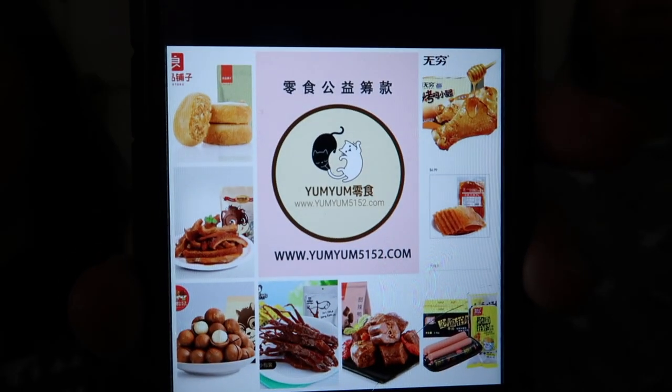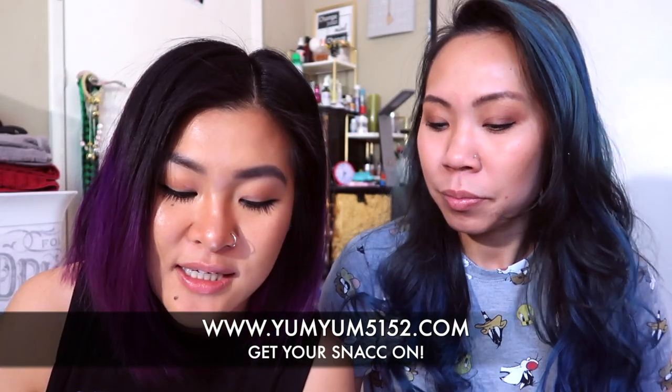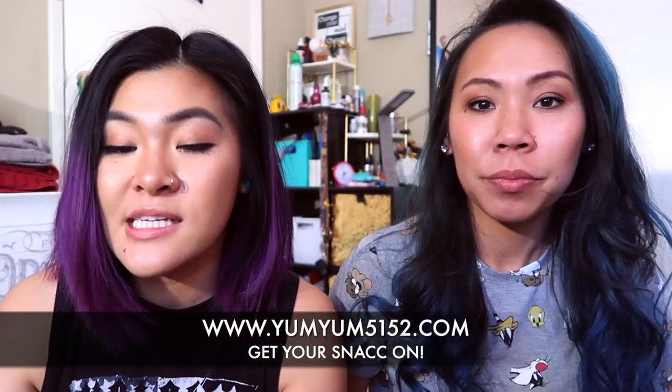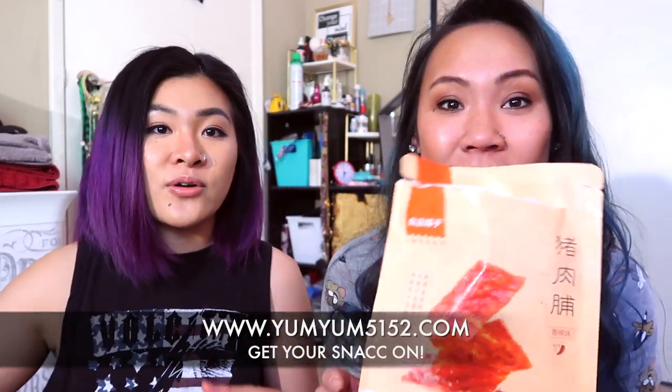Alright, so if you guys are interested in the snacks, you can get them online — it's www.yumyum5152.com. Like I said, if you are interested in tasting the snacks you can go to that website and order it. It'll be there, and we'll put the link down in the description below. Alright, bye! Thank you. Bye guys!